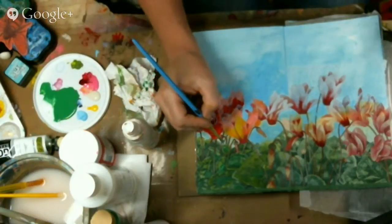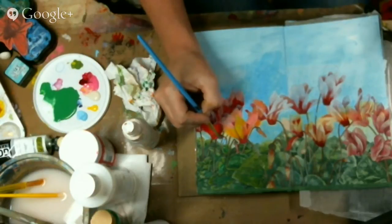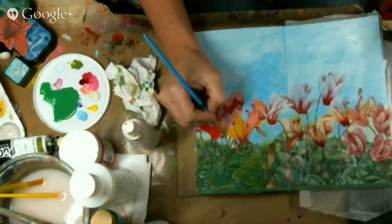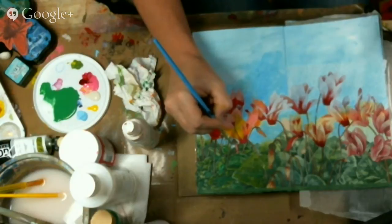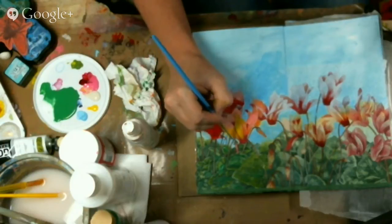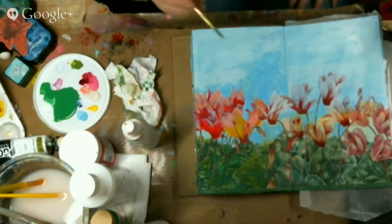If somebody asked me what my favorite paints are, I really like US Art Quest and Golden paints — I think they're probably my favorite. They're really deep, good quality paints. But if you can't afford them, do what you can afford.